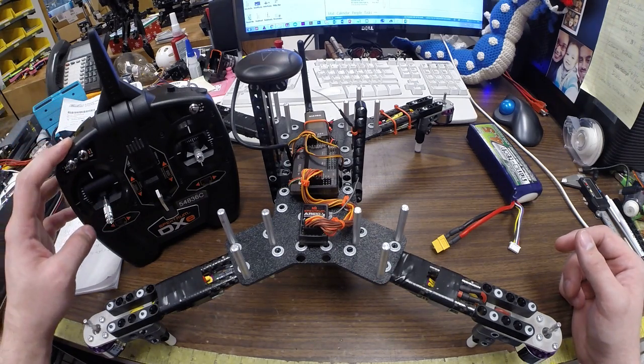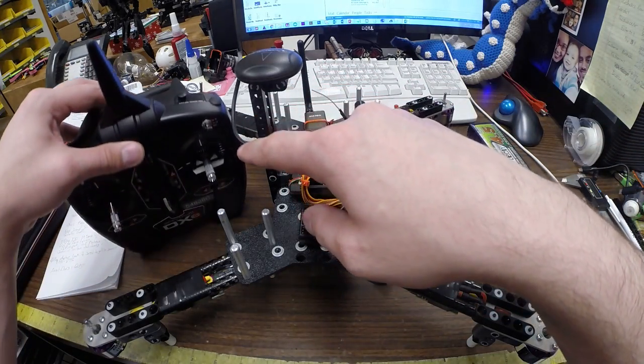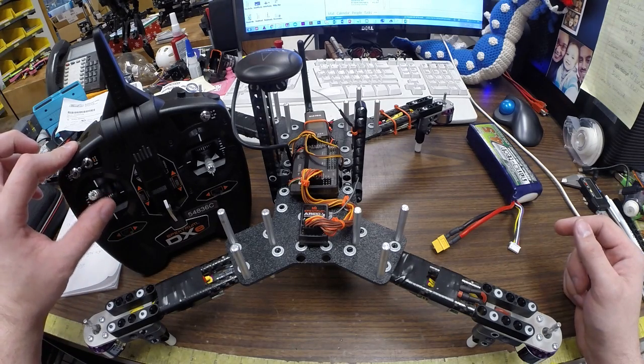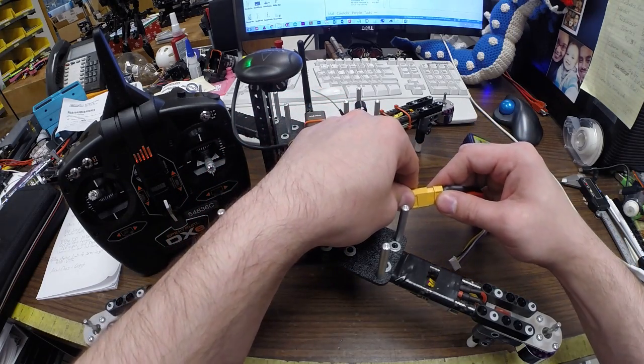All right, so we're going to go over the ESC calibration. You'll want to make sure that you have your motor throttle arm disarm switch in the arm position, your dual rates in the high position. We're going to turn your throttle up to high, turn your remote on, and then plug in your speed controllers to the batteries.